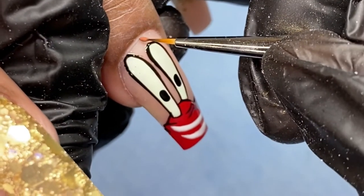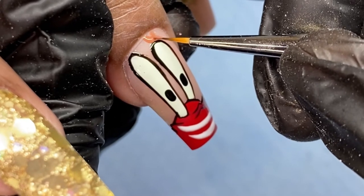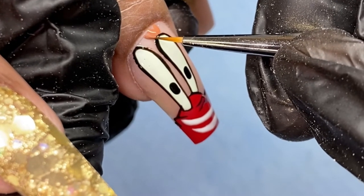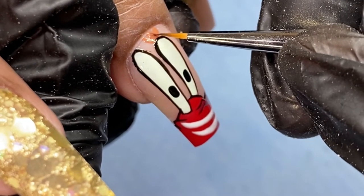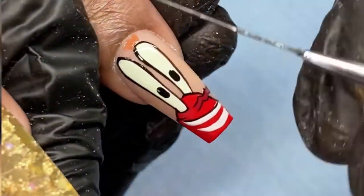You don't want to have to go over things more than once or twice because this can start to cause your nail art to look bulky. So as I finish Mr. Crabs, I am continuing to look back and forth at my reference picture just to make sure that I'm putting all those details in the right place.